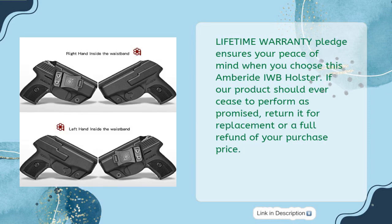Lifetime warranty pledge ensures your peace of mind when you choose this Amberide IWB holster. If our product should ever cease to perform as promised, return it for replacement or a full refund of your purchase price.